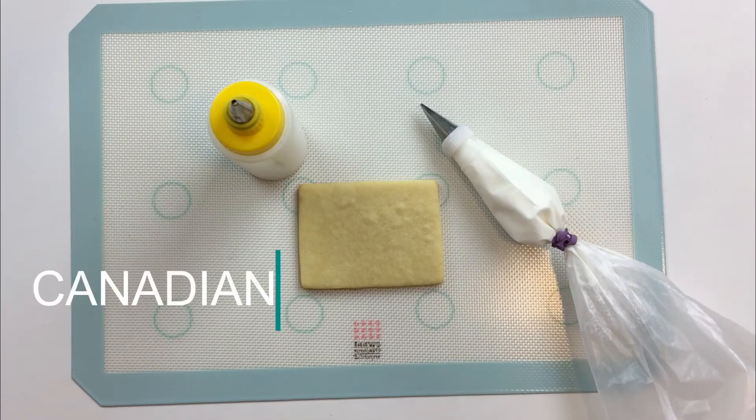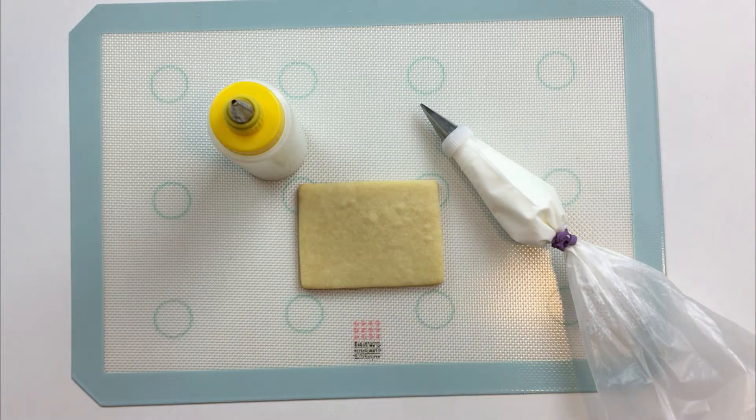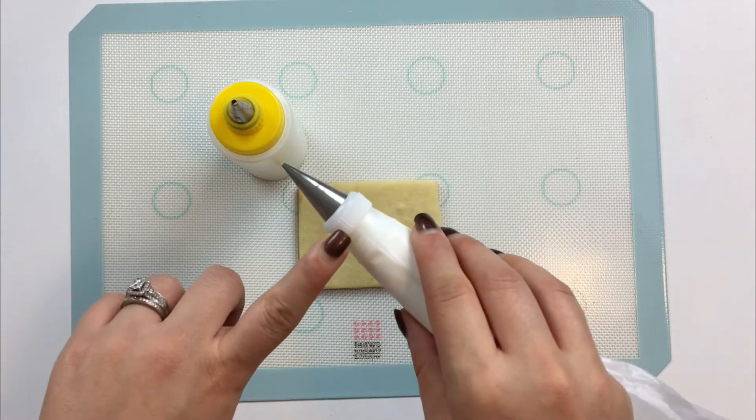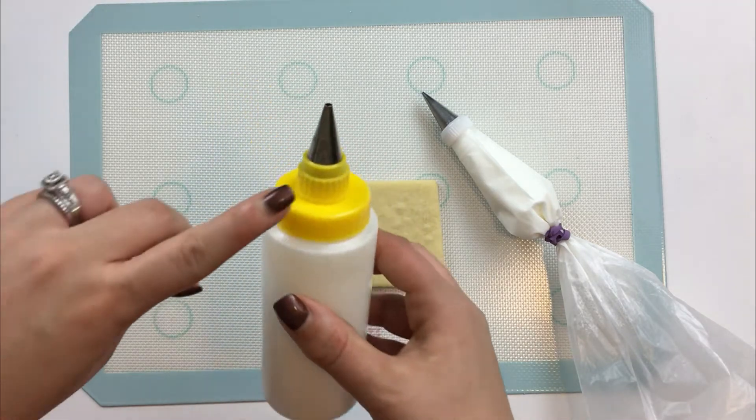For my Canadian flag, I'm going to start by flooding the center part white. For my piping consistency icing, I'll be using a number one Ateco tip. And for my 15-second consistency flooding icing, I'll be using a number four Wilton tip.